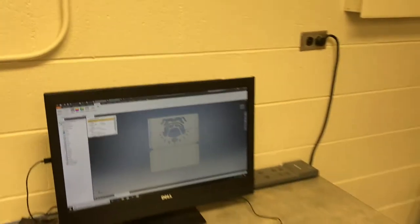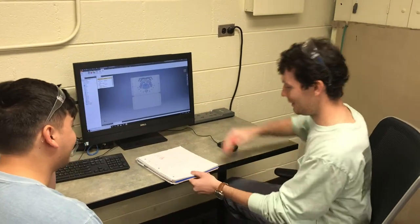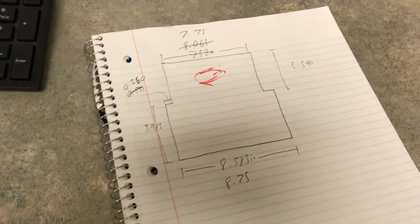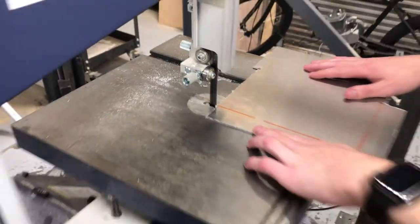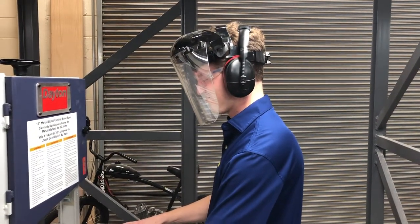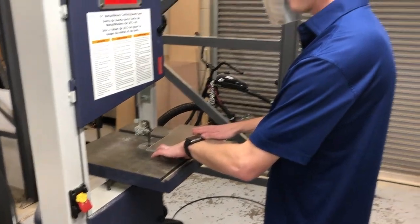With only a bandsaw at our disposal, we had to take a second look at our plan and simplify our geometry radically. After this, we began cutting with the bandsaw in the fabrication laboratory, but we ran into a few problems with the strength of the blade and the overall abilities of the machine.